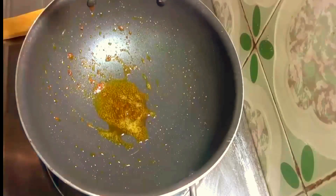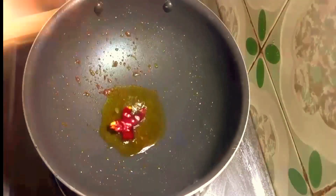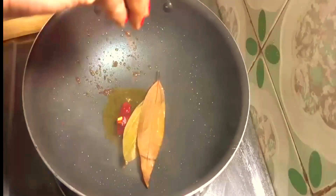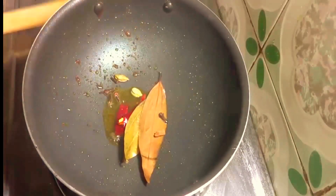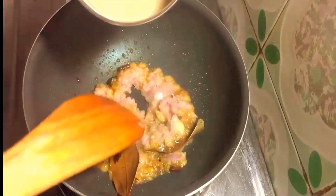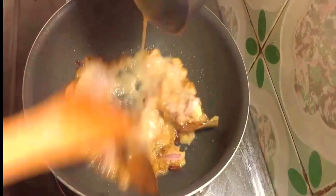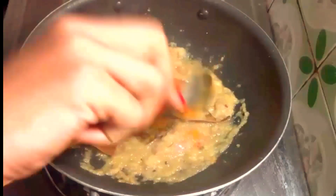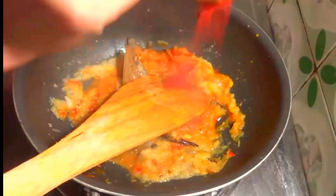Again add a little bit of oil in the pan. Once the oil is hot then add red chili powder. Now add onion paste and ginger garlic paste. Stir it, then add a little bit of turmeric and 1 teaspoon of red chili powder.